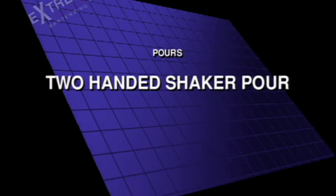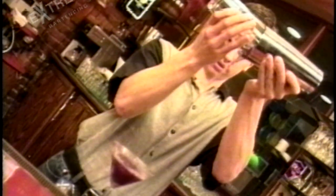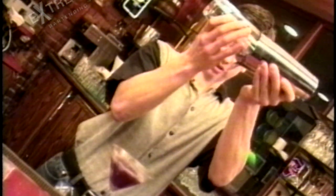Two-handed shaker pour. Here's an old-style pour that you don't see very often. If you don't have a strainer, just crack it and pour it like this. Keep in mind, it's not going to come straight down — it's going to come out at an angle.